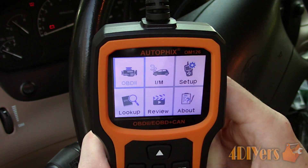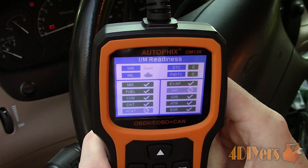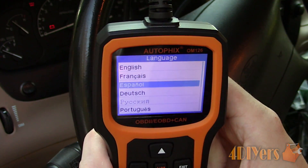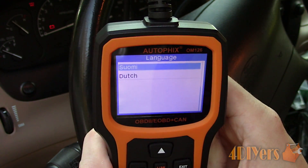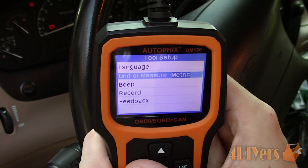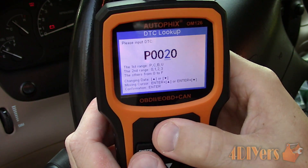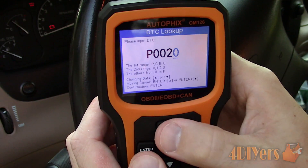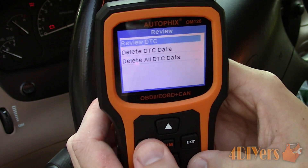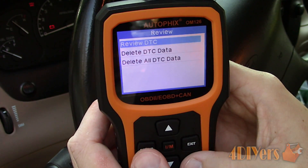Next we have a more graphic version of the inspection and maintenance readiness, which is accessed from the main menu. For setup, we first have a variety of languages supported, unit of measurement, audio beep on or off, record data, and data feedback. This code reader has a built-in dictionary so there is no need to search codes on the internet — first select the type of code and then cycle through the number. We are able to review previous scans saved on this code reader for future reference, and we can also view the scanner's current firmware and scanner data.